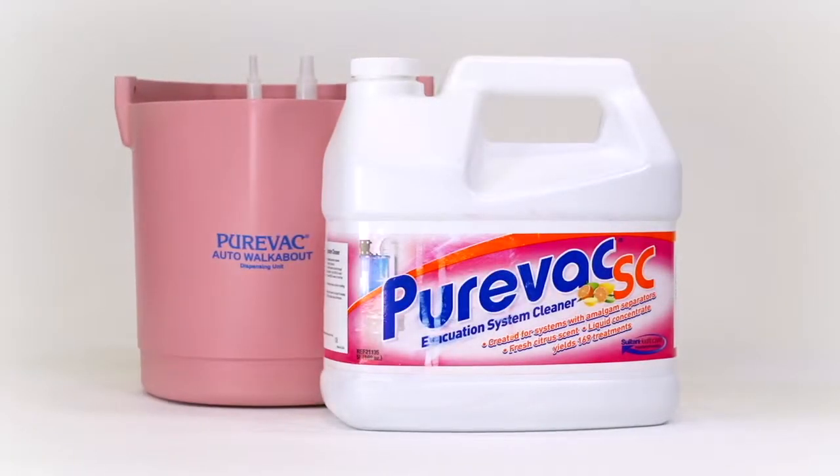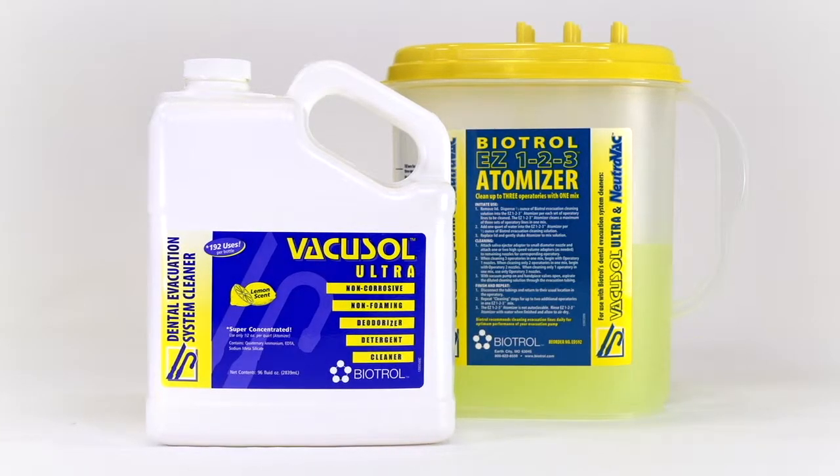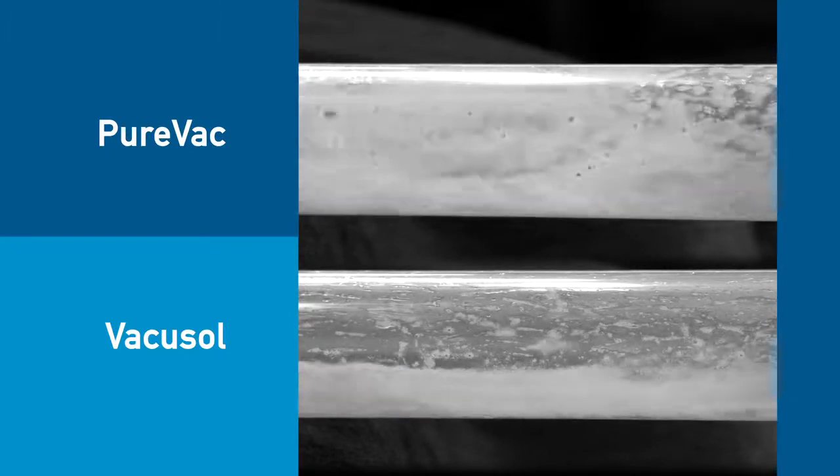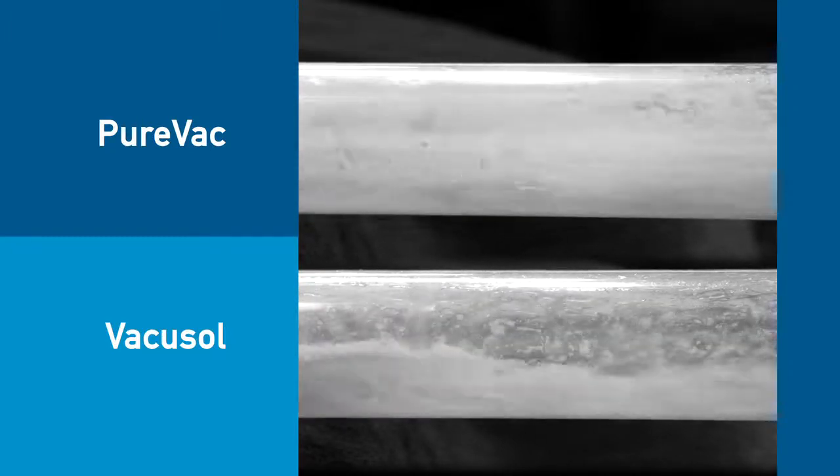PureVac's Walkabout and BioTroll EZ-123 Atomizer were found to create an uneven flow in the evacuation lines, putting stress on the vacuum pump.